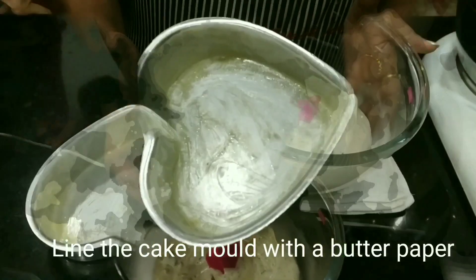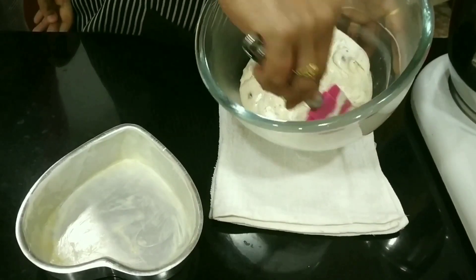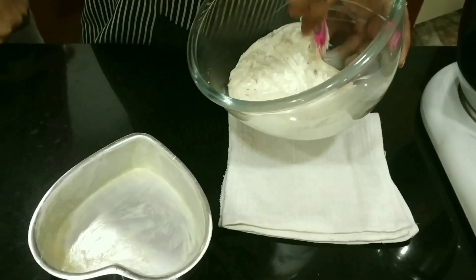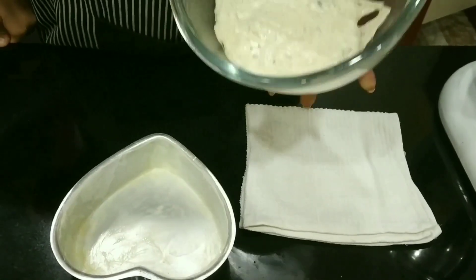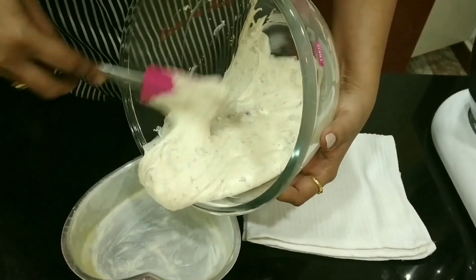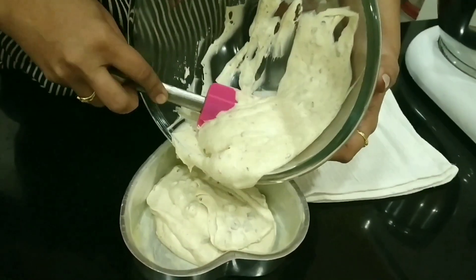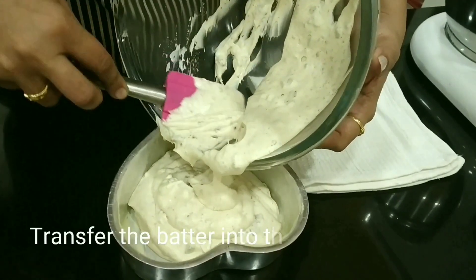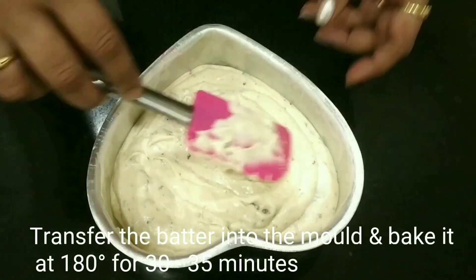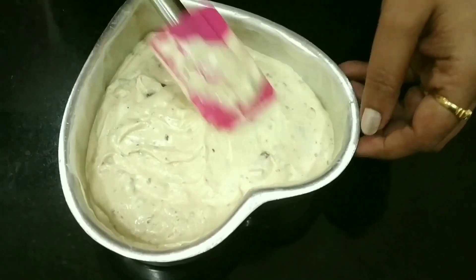We have lined a cake mold with butter paper. Let's transfer the batter into the cake mold. After transferring, let's level it up well and bake it at 180 degrees for around 30 to 35 minutes.